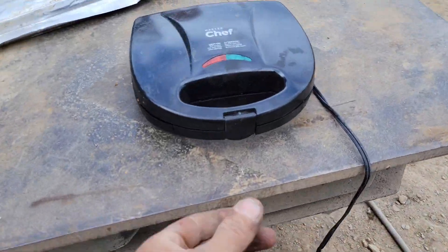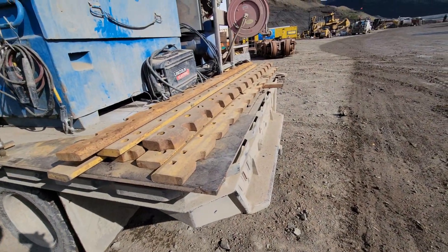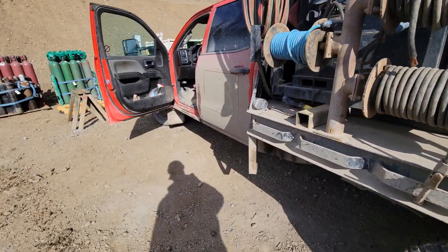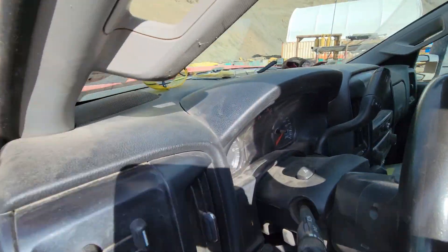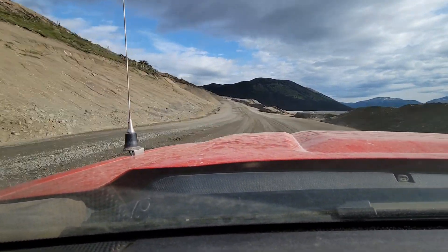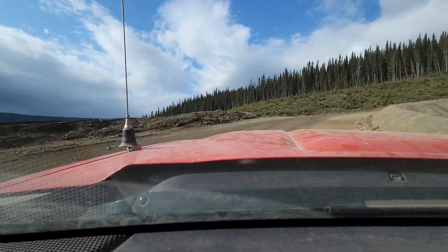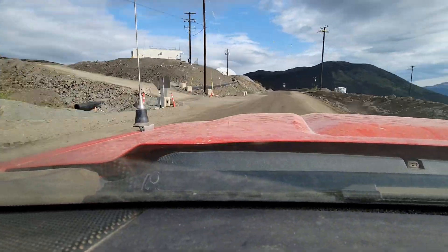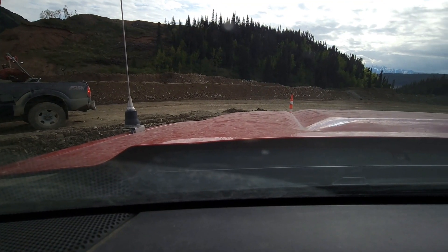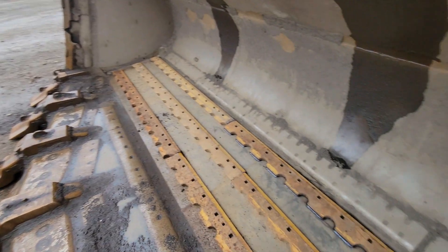My favorite part about being a welder is having 120 volts on your truck all the time so you can make sandwiches. Just got all the grader blade loaded up — got two chonkers in there and some normal ones. I just got to drive up to the other laydown at Beaver Creek, get them unloaded, and start welding. Last night I got the grader blade all cut up, fitted in place, and started welding it out.